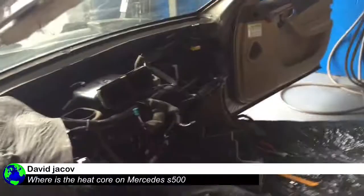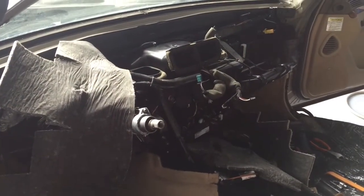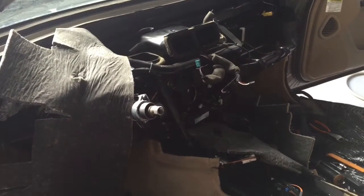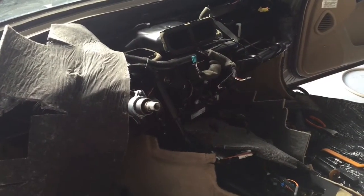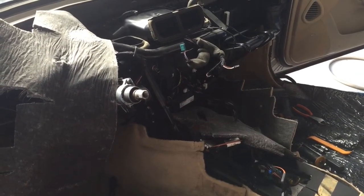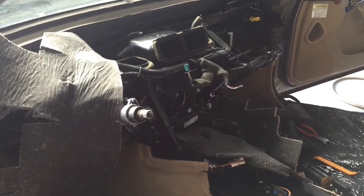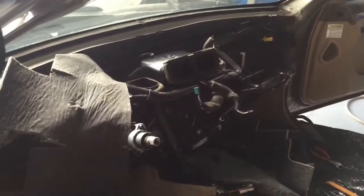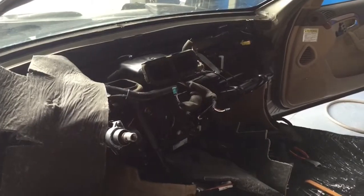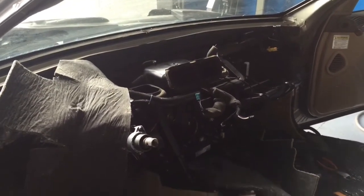Hey YouTube, subscriber David here. I want to talk to you today about the heater core on the W220. As you can see, the whole dashboard and everything is out on this car. I don't have to put it back in because I'm parting out this car, but if you ever have a heater core issue on the W220, I would say part out the car if you knew how much work it is to get to a point where you have the dashboard and everything else out — it's probably not less than 10 hours.